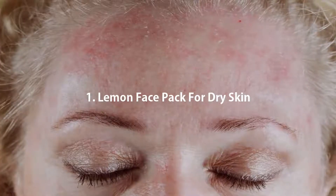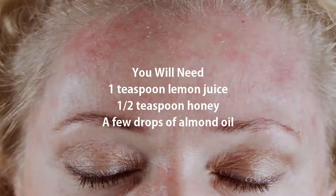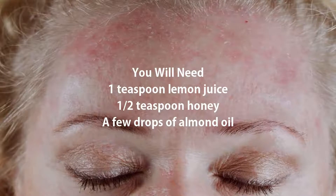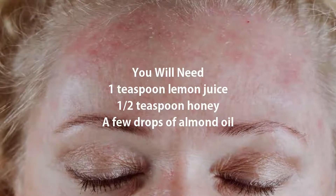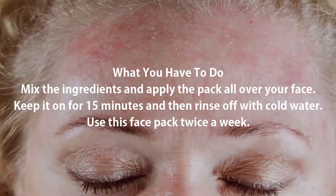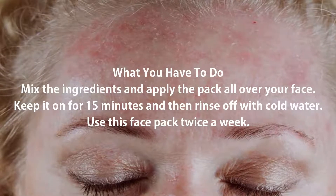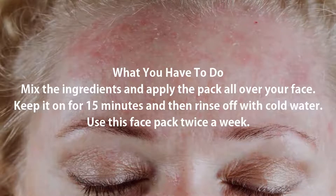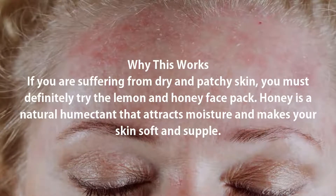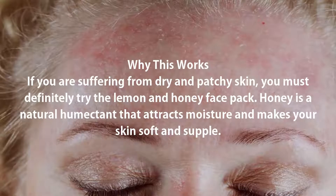1. Lemon Face Pack for Dry Skin. You will need: 1 teaspoon lemon juice, 1/2 teaspoon honey, a few drops of almond oil. Mix the ingredients and apply the pack all over your face. Keep it on for 15 minutes and then rinse off with cold water.